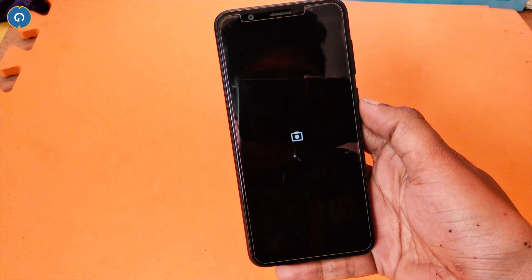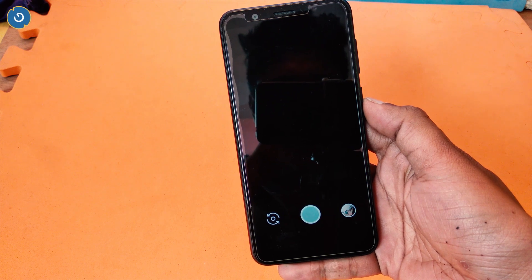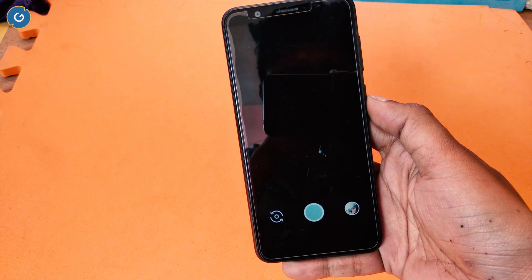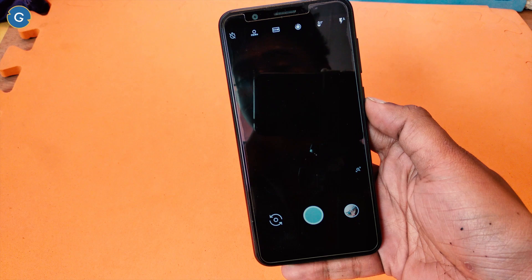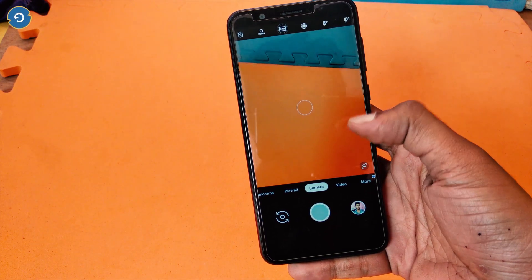Earlier this month, Google unveiled the Pixel 3 and Pixel 3 XL. And with the Pixel 3, Google also unveiled the latest and brand new camera for the Pixel devices.